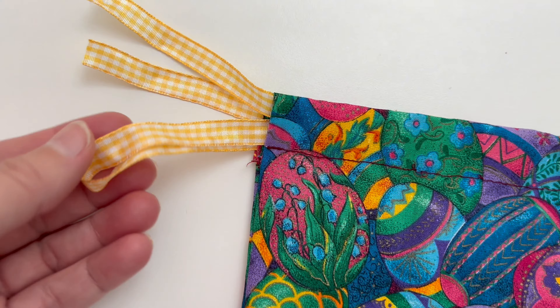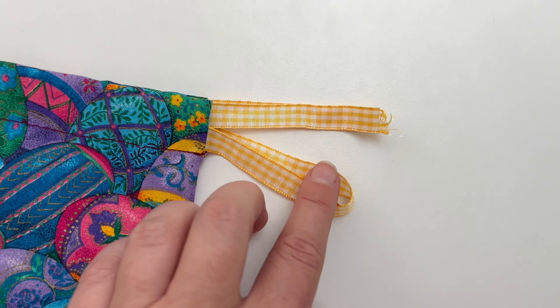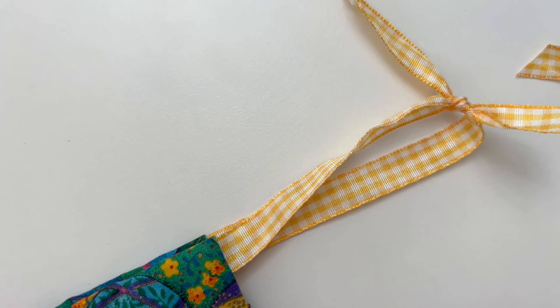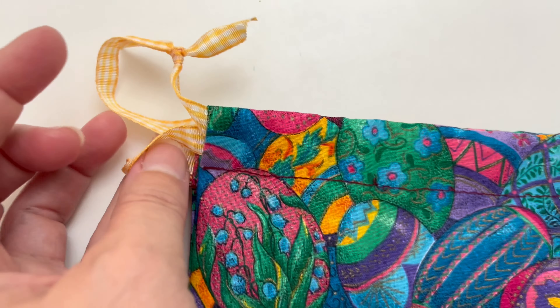When you are done you're going to have cut ends on either side and a loop on either side. Take those cut ends and tie them off into a knot to finish it, then just trim off the excess ribbon to make it nice and tidy. This is what your drawstring bag is going to look like.